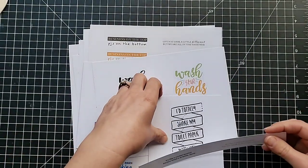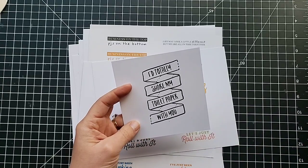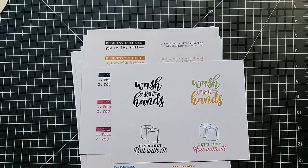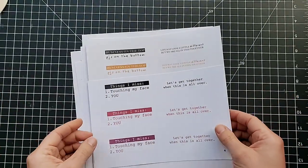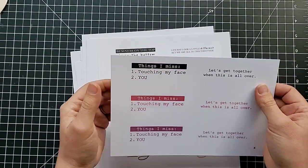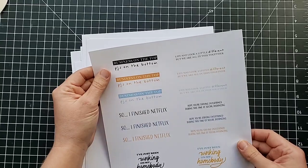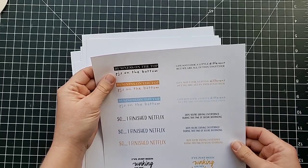Here are some I've cut out for the cards I'm going to show you. 'I totally share my toilet paper with you' — that's the one I had here as a sample. 'Wash your hands,' 'let's just roll with it' with some toilet paper rolls. This one's fun — 'things I miss: touching my face and you.' 'Let's get together when this is all over.' 'Business on the top, PJs on the bottom' — so for all your conference calls where people can see the top of you but not the bottom, you get dressed on top and still have your jammy pants on.